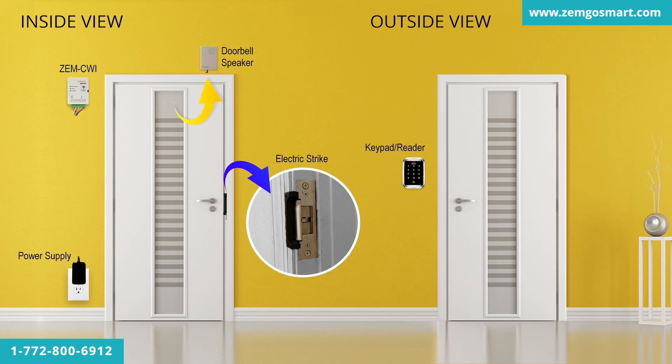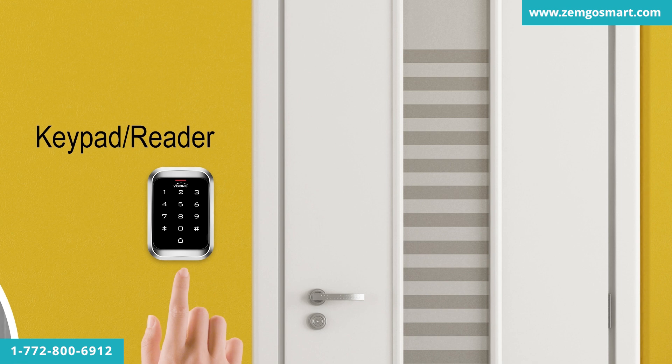The doorbell speaker included in this kit will notify you of a visitor when they press the doorbell on the keypad.